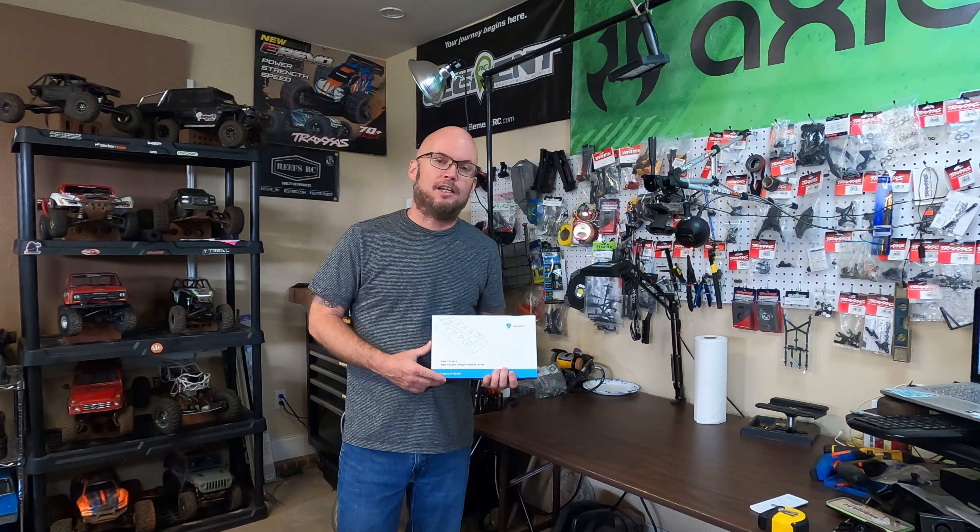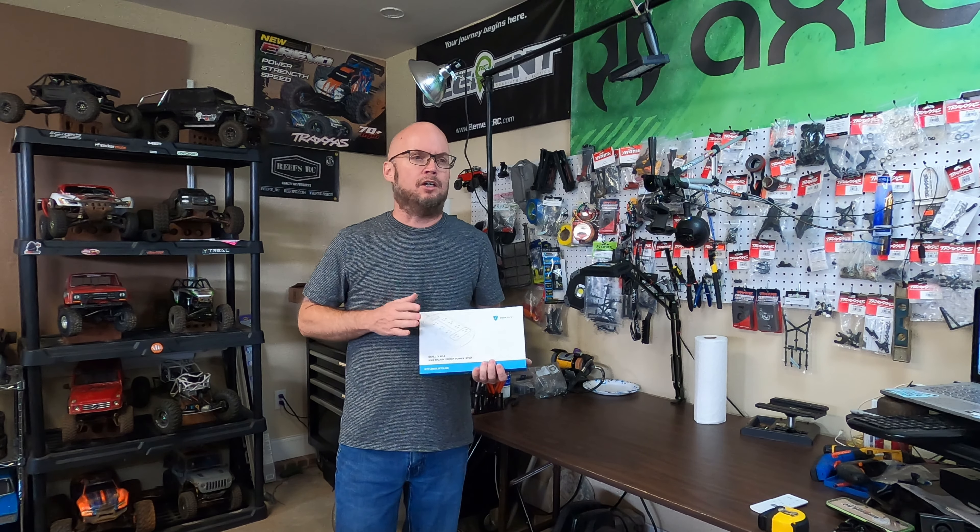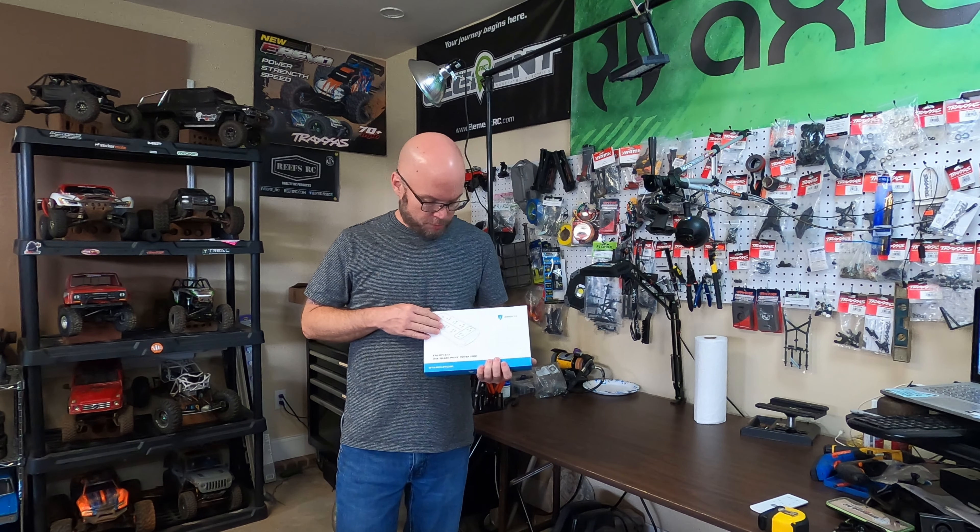What's going on guys? Welcome back to the channel. Today we're just going to do a review for E-Shieldy. They make power strips and they sent out to me a splash proof power strip that's IPX6 rated. We're going to do a review on it and I hope y'all enjoy this video.